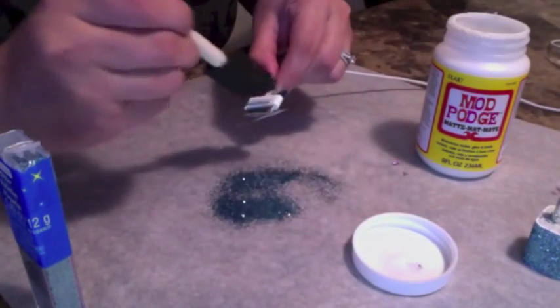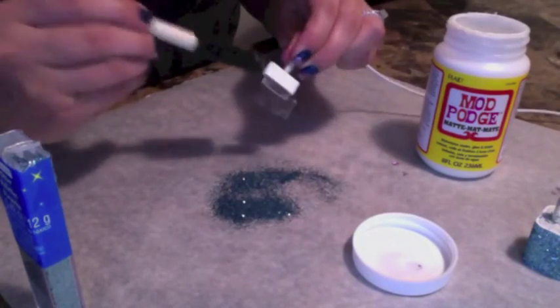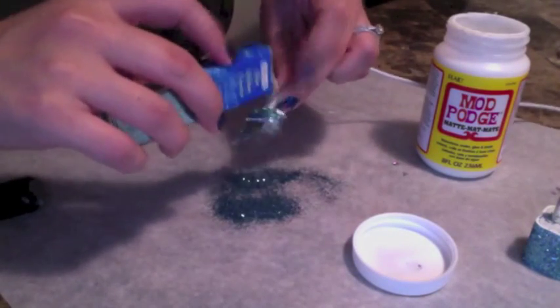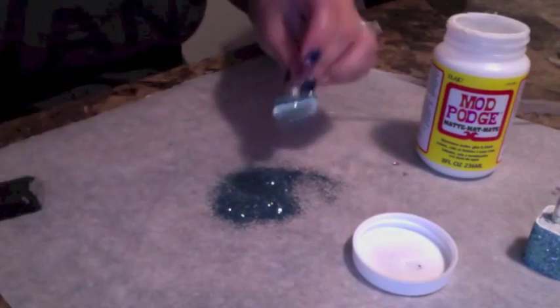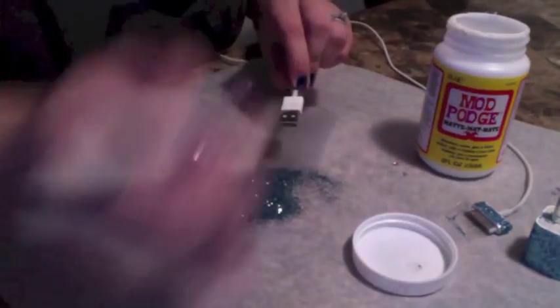With the cord you want to be just a little more careful where you're putting the Mod Podge. You don't want to overdo it too much — you don't want it to get on the silver part that goes into your phone. But it's basically the same process as the end that goes into the wall.